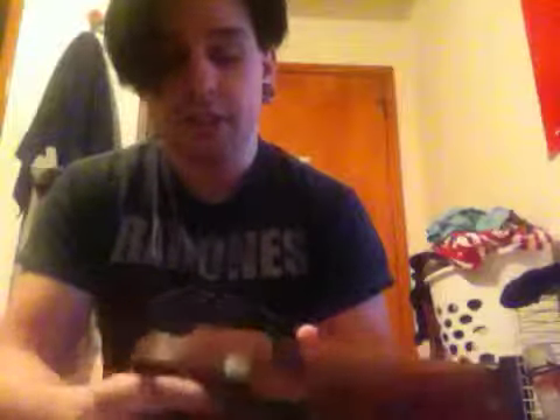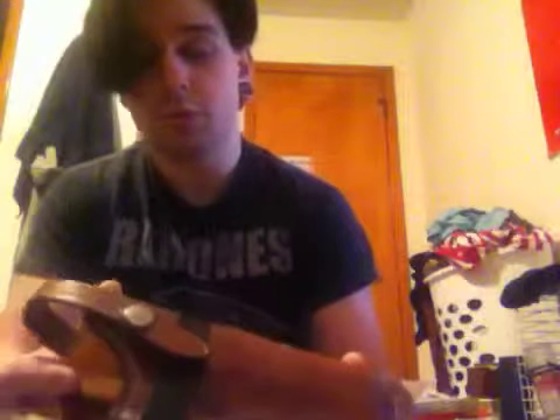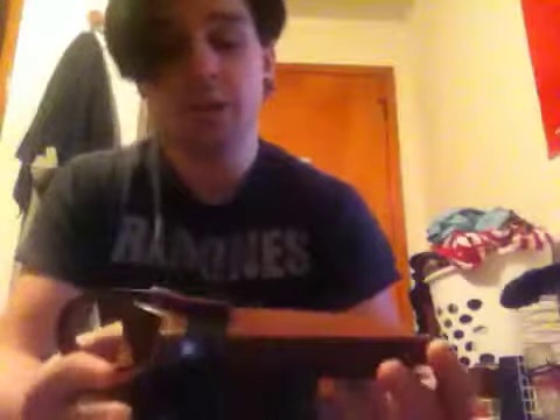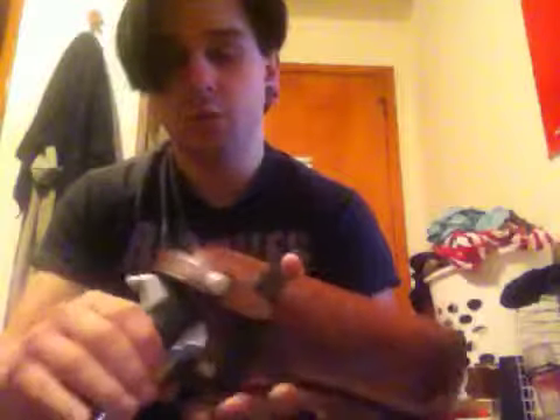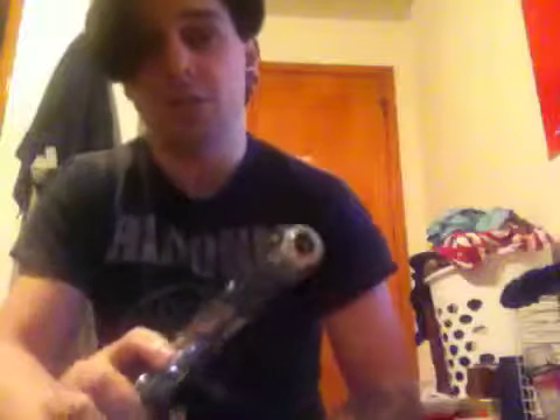Let's start with the holster, even though it didn't come with the gun. It's not very important, but it is the holster I carry it in. This is a Bianchi Genuine Leather Holster for a real steel M1911A1 government model, and this pistol fits in here very snug, which shows that WE was not messing around when it came to realism with this pistol.